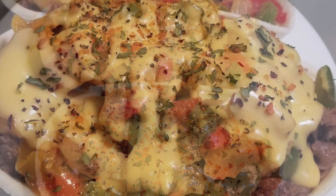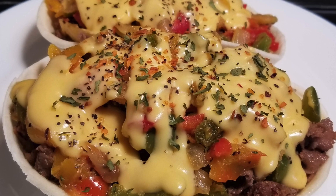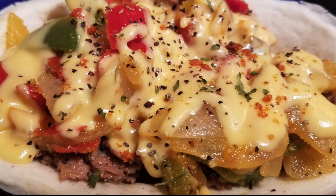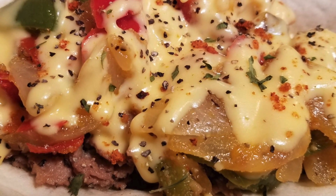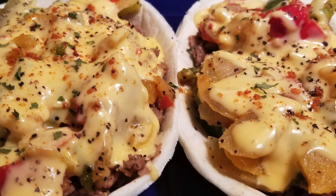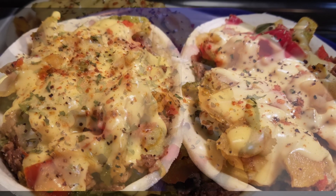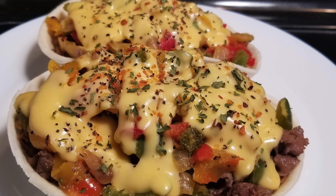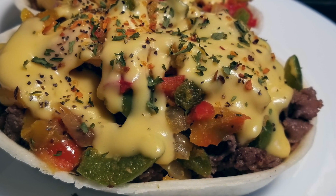And here you have it — an easy, beginner-friendly beef steakums, peppers, onions and cheese bowls my way. Moist and juicy beef steakums, sautéed and seasoned peppers and onions, a creamy homemade three cheese sauce, Worcestershire sauce, a thick steak sauce, sweet and spicy seasoning, steak seasoning, black pepper, and parsley. This is a no-fail, win-win recipe. Give this recipe a try!